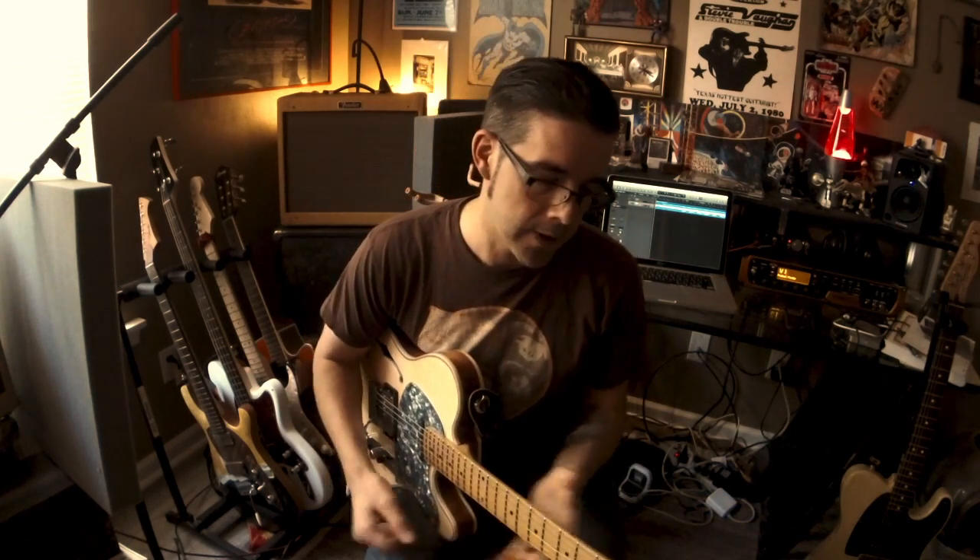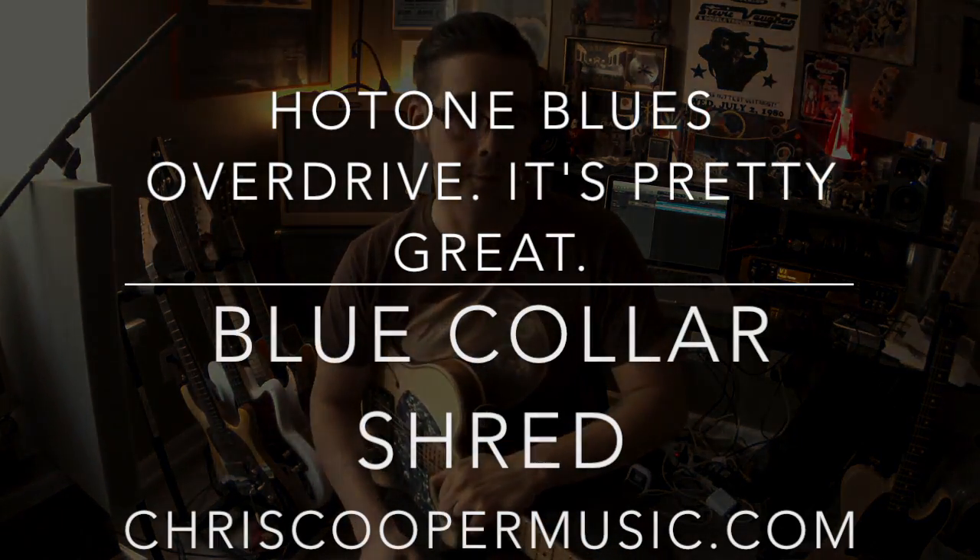Somewhere in one of these corners there should be something for you to click on so you can subscribe to my YouTube channel, Blue Collar Shred, and see more cool stuff like this. By the way, I'll see y'all at the NAMM show in Nashville this year — really looking forward to that in July. I'll be at the Malinowski Guitars booth noodling and talking, probably both at the same time.